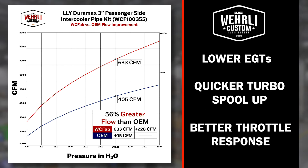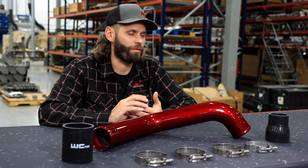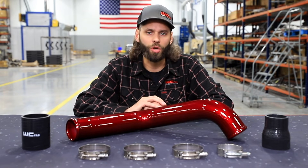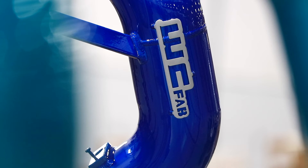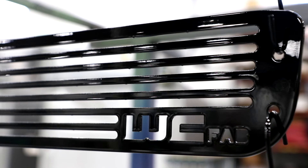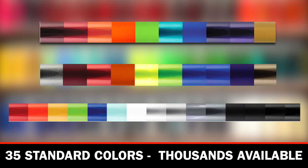It's a very simple upgrade, a direct OEM replacement for your 2004.5-2005 LLY Duramax owners. Emissions compliant, no tuning required, no check engine lights to worry about. Like all WCFAB products, it comes with a durable powder coat finish, available in 35 standard colors and many thousands of other colors to choose from with an additional upcharge.